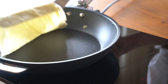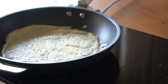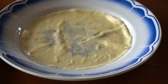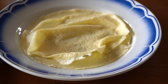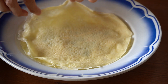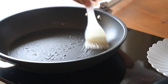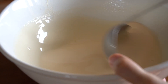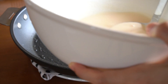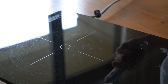Flip it over and cook for another minute. You can cook a little longer if you want more browning. Then repeat the process: brush the pan with oil, heat it, place it on the wet cloth, whisk the batter, ladle into the pan, swirl, and cook.